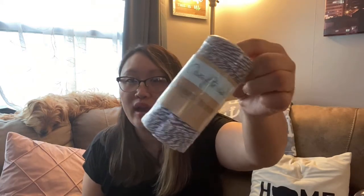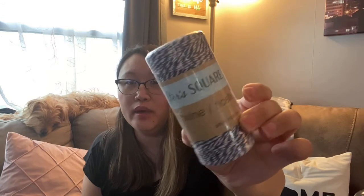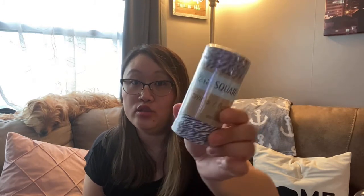Another very random find is baker's twine. I've actually come across recipes and things where I actually needed baker's twine and I didn't have any because I've never purchased it before. So to find it for a dollar is pretty cool just in case I need it. They had all different colors. I don't know if the color matters really — you could also probably use this for crafting if you wanted to. But I bought it just for the kitchen if I need it. I thought it was pretty cool to get this much of it for just a dollar. It's in the crafter square section.